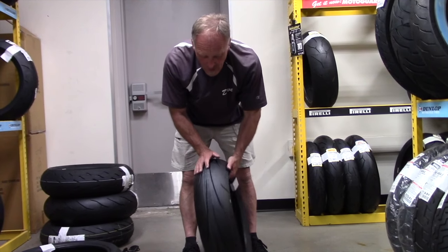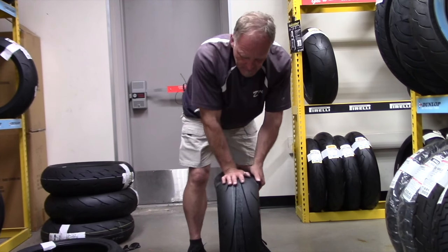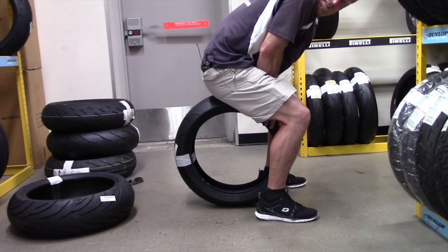So now in terms of actual carcass, how hard is it? That's pretty soft. Watch the base of the tire.